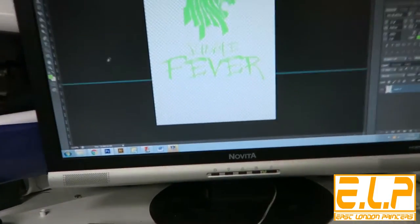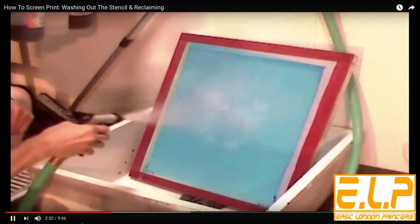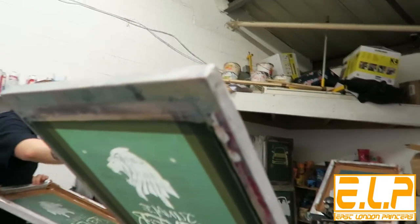First your logo is put onto our computer and a set of films are made. Next the films are exposed onto screens and washed out and dried. A separate screen is also made for each colour in your design.